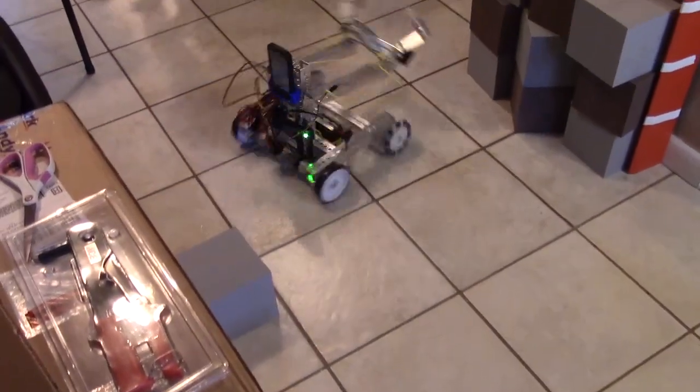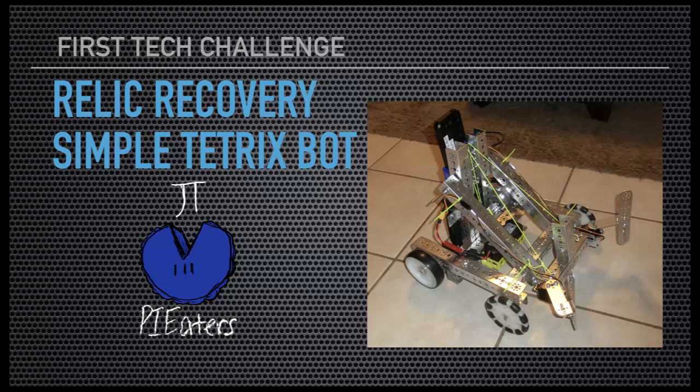And that was the Relic Recovery Simple Tetrix Bot. It has a lot of room for improvement, but it could certainly score a bunch of points out there. Hopefully this was helpful for your team. If you have any questions, just leave them in the comments.